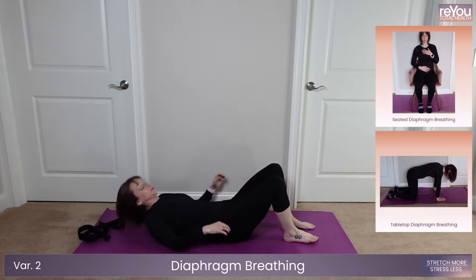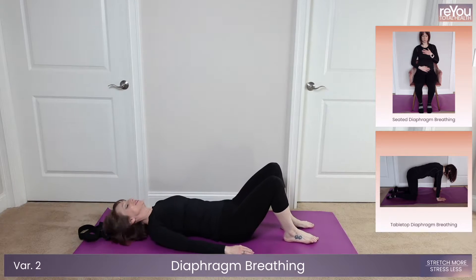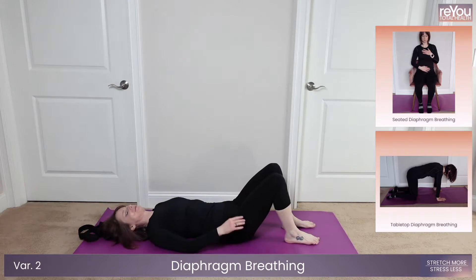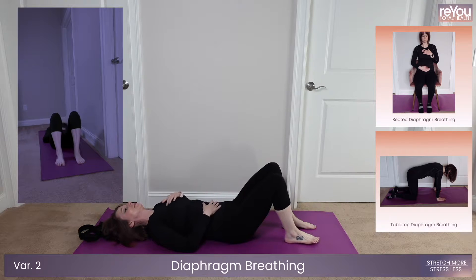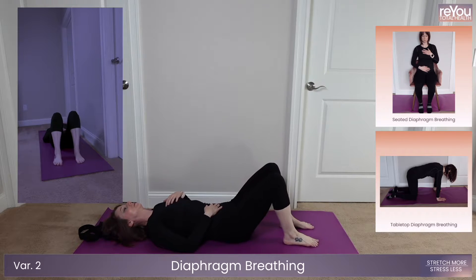Welcome to week three. You already know the drill at this point, so we will get right into it. Get into your position for diaphragm breathing, and we're going to go in five, four, three, two, one.